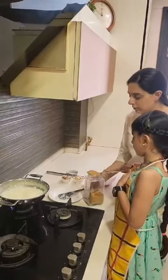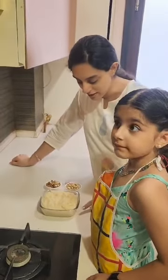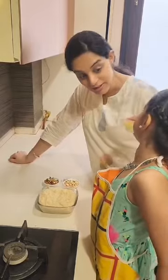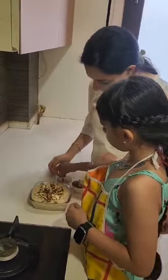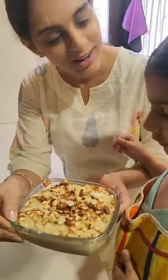Let's add sugar. This much? Yeah. Now our kheer is ready. What are you going to do, Meher? Decorations. So let's start. And it's ready!